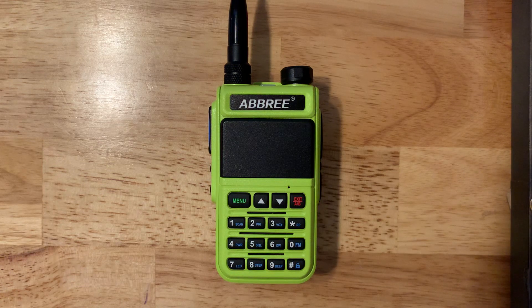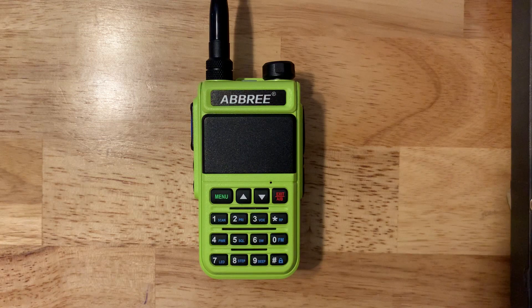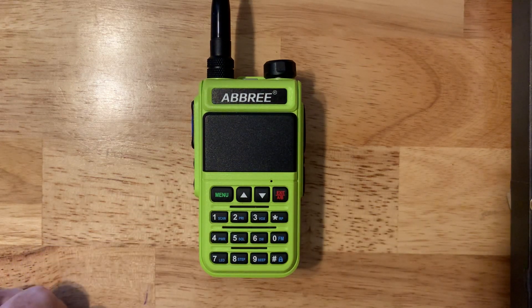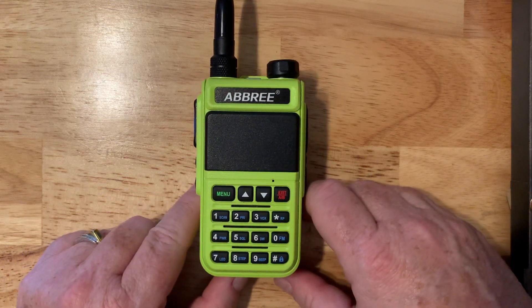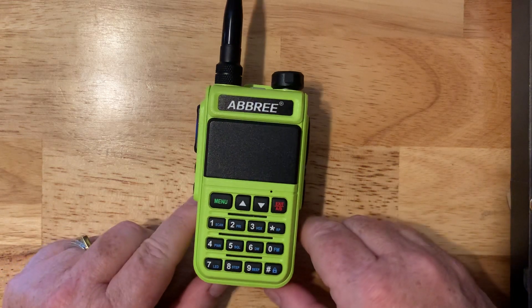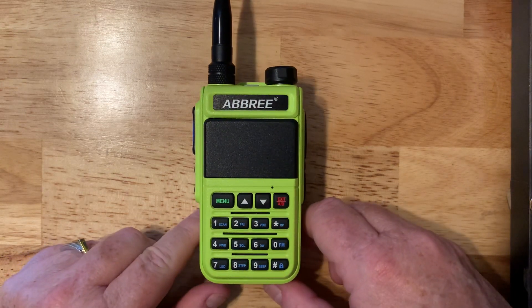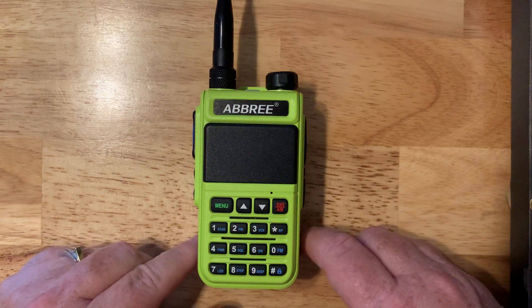In advertisements, companies like Baofeng and Abri will show pictures of fire and police to imply this is some sort of public safety scanner — it is not. Unless you live in a very remote part of the United States, almost all fire and police have gone to digital, and their voices are now encrypted, because frankly the bad guys were buying these radios and listening in, and sensitive information like Social Security numbers shouldn't be on open air. Don't buy any radio thinking you're going to hear your local police or fire calls.